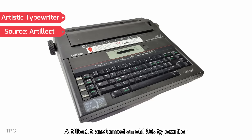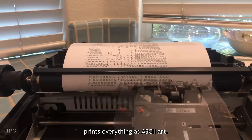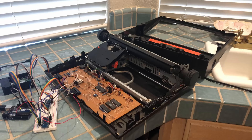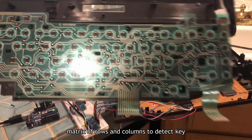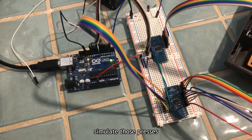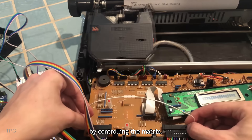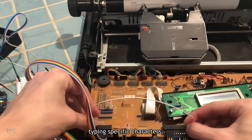Artelect transformed an old 80s typewriter into a retro-style computer terminal that prints everything as ASCII art. The typewriter's keyboard works by using a matrix of rows and columns to detect key presses, and Artelect cleverly used an Arduino to simulate those presses. By controlling the matrix, the Arduino tricks the typewriter into typing specific characters.